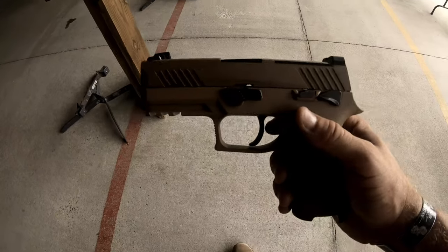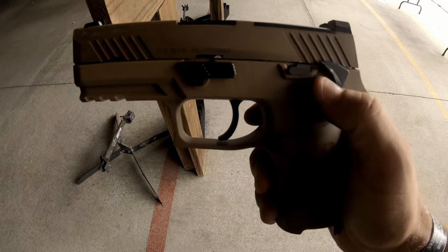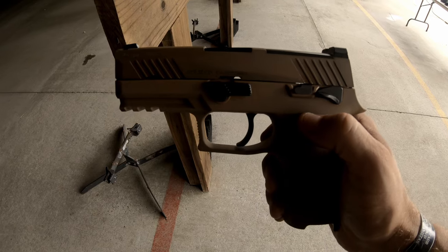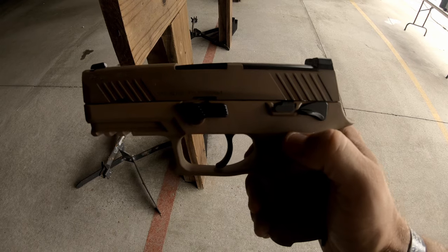So this is what I was talking about — as you can see, here's your safety selector lever. In the up position it is on safe; in the down position it is on fire. Completely different from the Beretta 9mm where up would have been fire and down would have been safe.